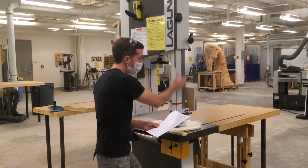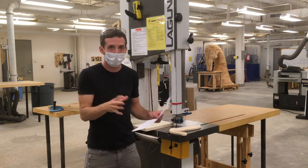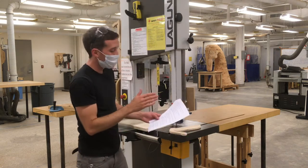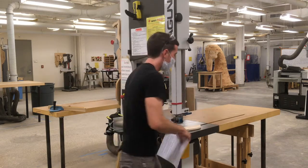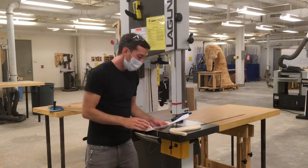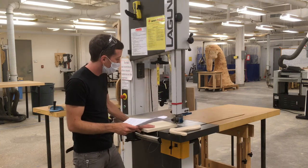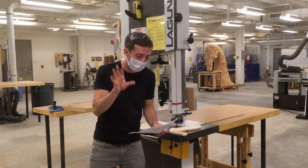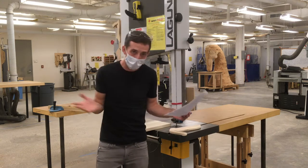The area to the right of the bandsaw is a danger zone. Sometimes these blades can break — the big circuit of the blade can snap and come shooting out of the saw to the right. It's rare, but it does happen, so never stand to the right of the saw. Never touch the blade without turning off the machine and pressing a piece of wood against it to make sure it's really stopped — don't trust your eyes. The blade moves so fast it can look like it isn't moving. When your work is complete, turn off the machine, clean up your work area, and remove all stock and scraps.